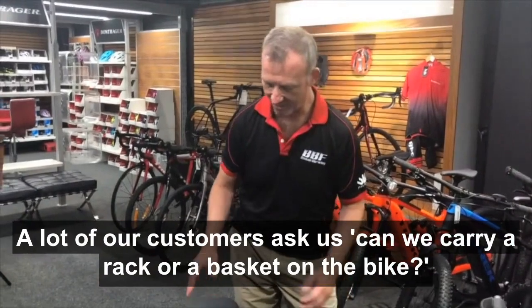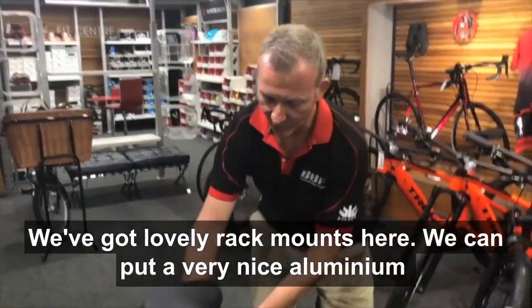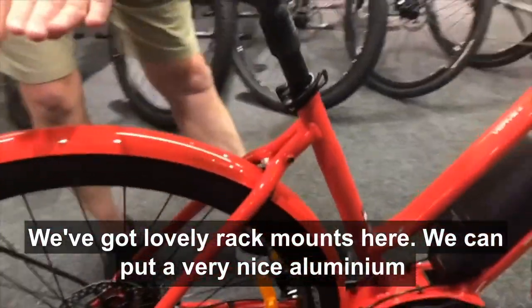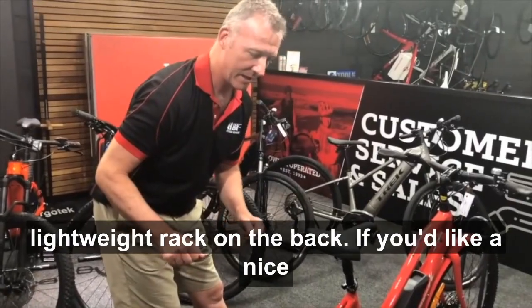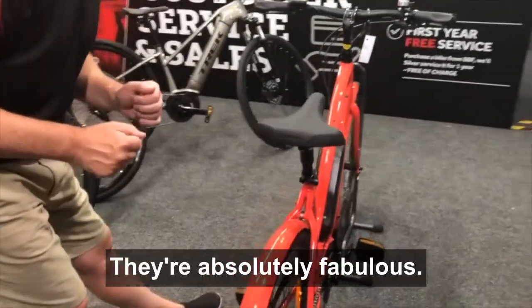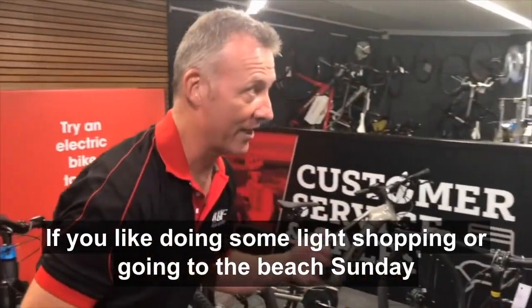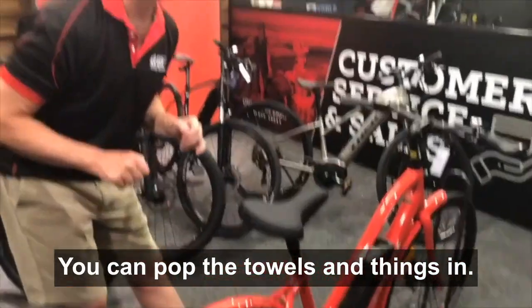A lot of our customers ask us, can we carry a rack or a basket on the bike? We've got lovely rack mounts here. We can put a very nice aluminium, lightweight rack on the back. If you'd like a nice wicker cane style basket, we can fit one on the rear. They're absolutely fabulous if you like doing some light shopping or going to the beach Sunday morning with the kids — you can pop the towels and things in.